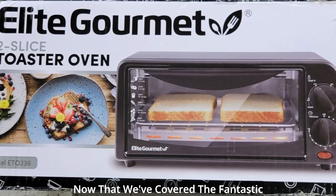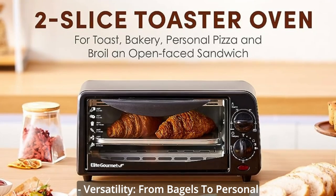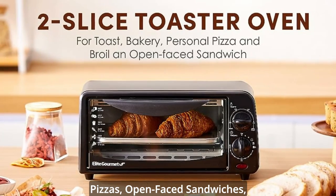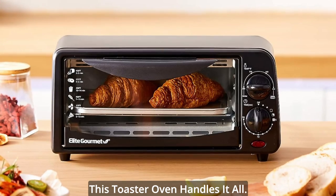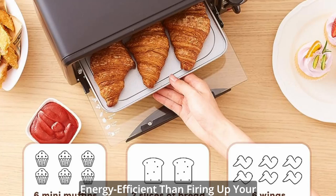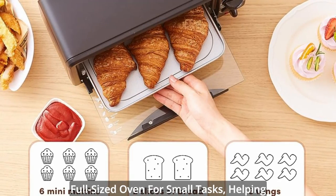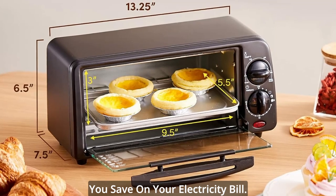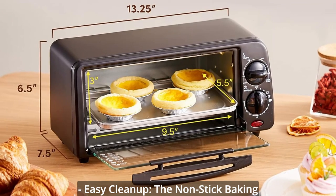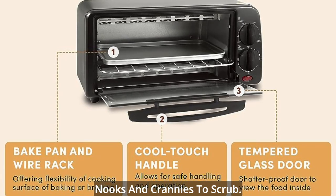Now that we've covered the fantastic features, let's talk about the pros. Versatility: from bagels to personal pizzas, open-faced sandwiches, and even reheating leftovers, this toaster oven handles it all. Energy Efficiency: it's more energy efficient than firing up your full-sized oven for small tasks, helping you save on your electricity bill. Easy cleanup: the non-stick baking pan makes cleanup a breeze, and the compact size means fewer nooks and crannies to scrub.